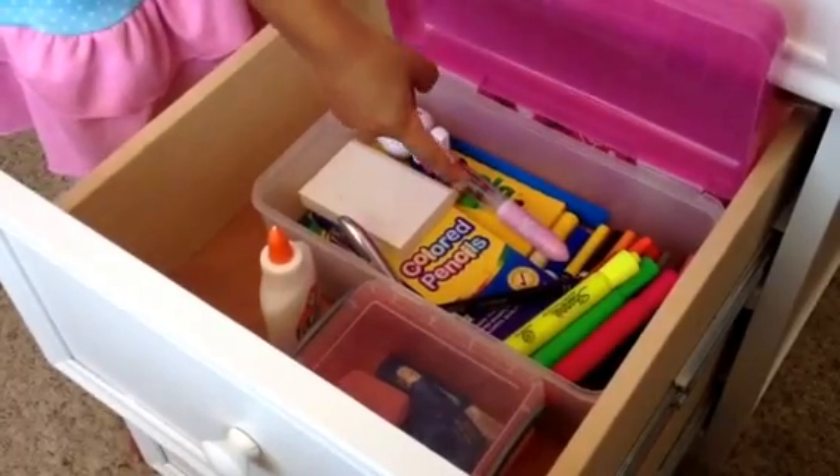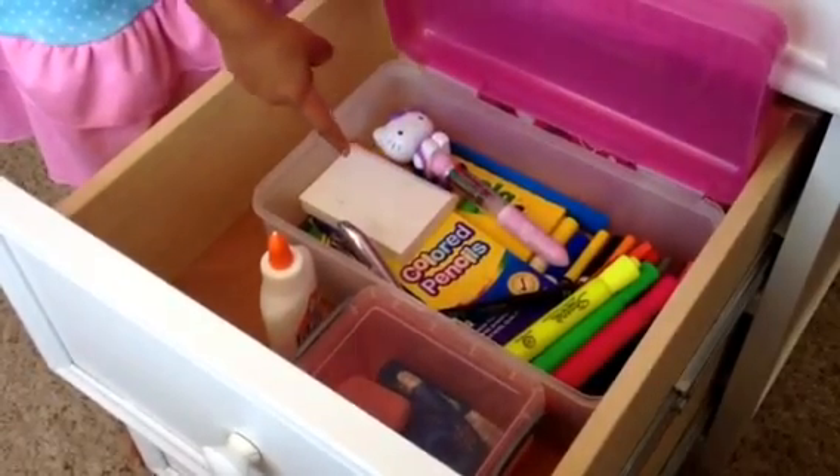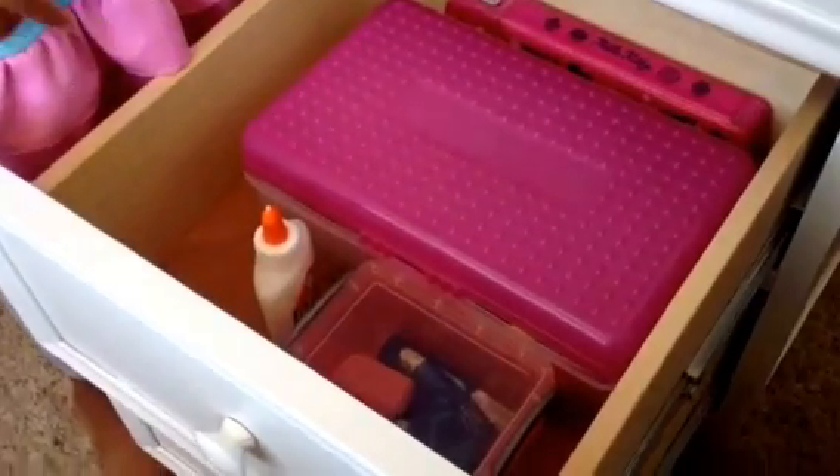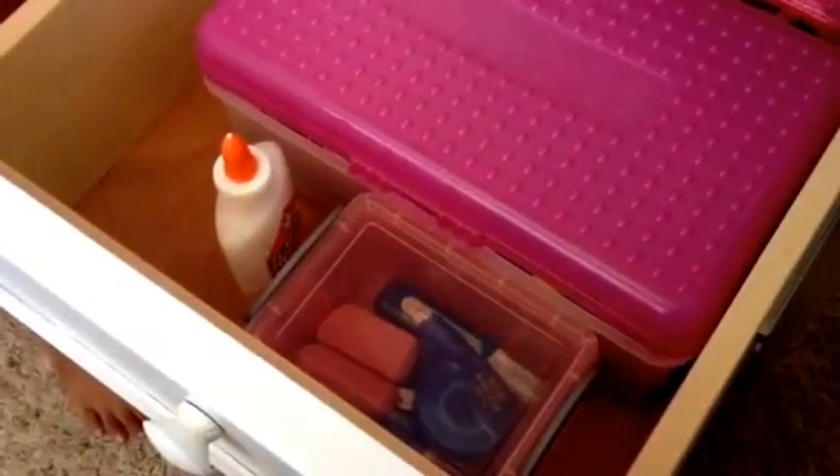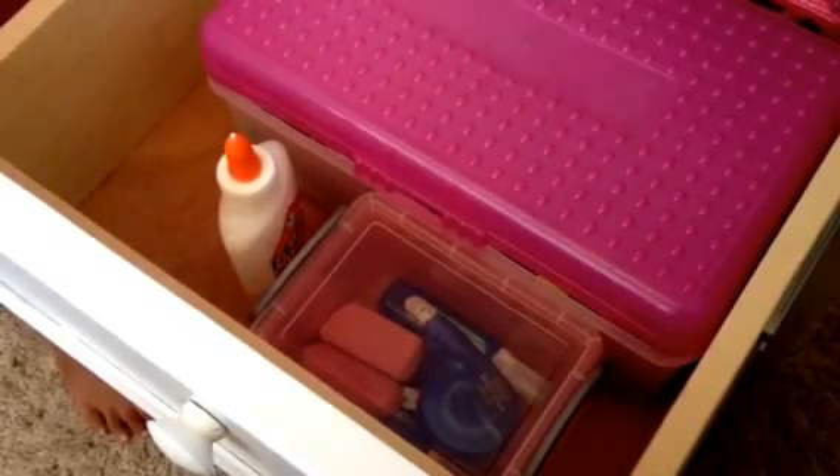This drawer has all of my art supplies. This part of the box has markers, pens, and colored pencils. This box has some of my erasers and white-out.